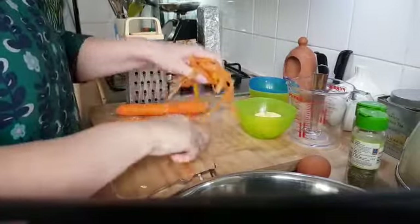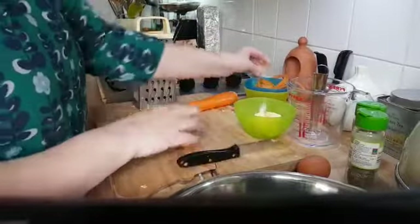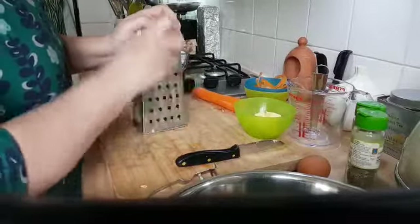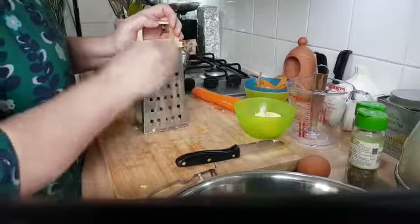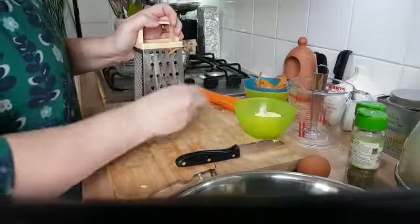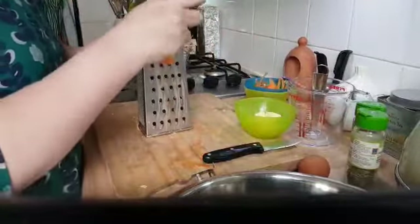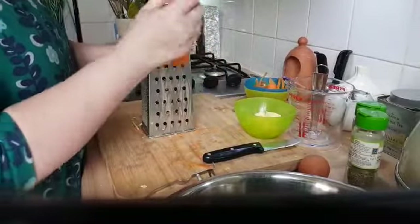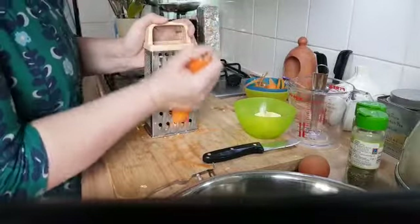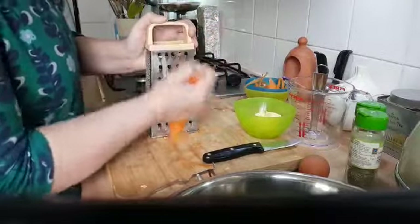The idea of these is that my children — and my husband — can snack on them. They're hopefully a slightly healthier alternative to the frankly obscene large amount of biscuits my household consumes. Basically, if there's ever a national shortage of biscuits, my household will have caused it.